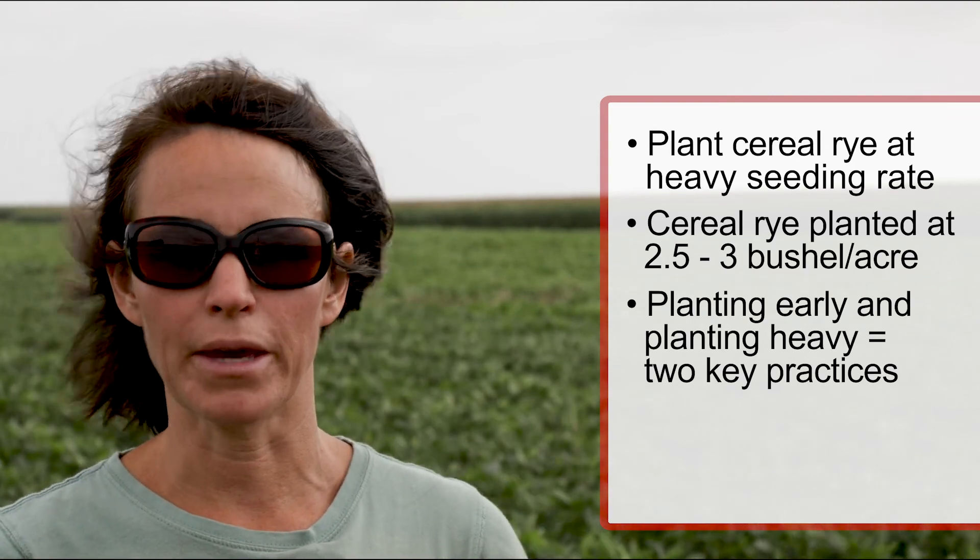The other key element is to plant the rye at a heavy seeding rate. With a typical cereal rye cover crop we might aim for about one bushel per acre, but in this application where so much of the weed management success is tied to cover on the ground as well as the killed mulch, we need a heavier seeding rate — bumping that up to two and a half to three bushels per acre. Planting early and planting heavy are two of the key practices we've found through our research to make this system work.